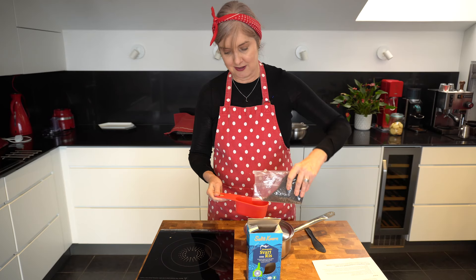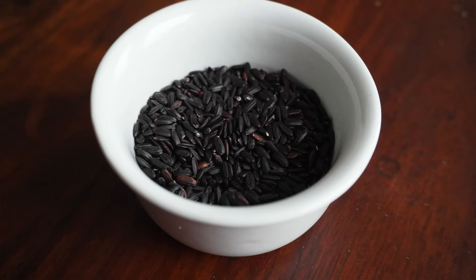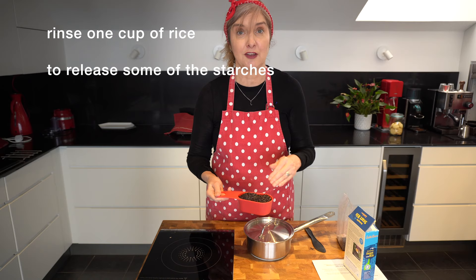So let's cook the black rice and I'll show you how it's done. I've been experimenting and I've got a few tips. The first thing is I'm going to measure out a cup of black rice, then rinse it to remove some of the starches in cold water using tap water and a sift.